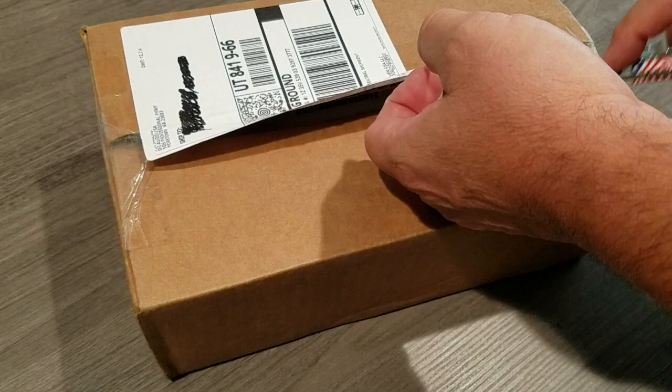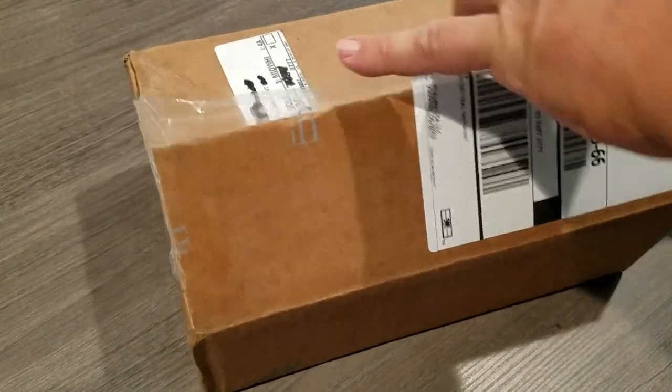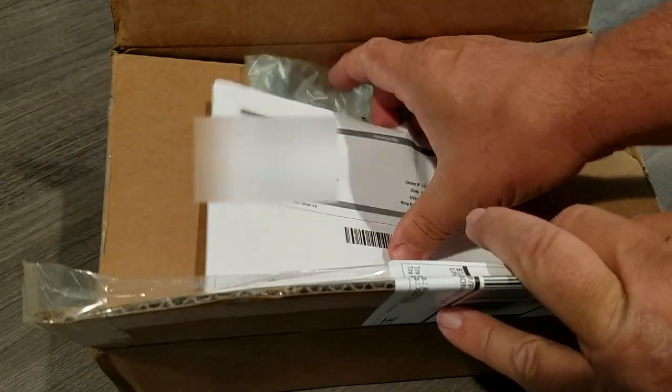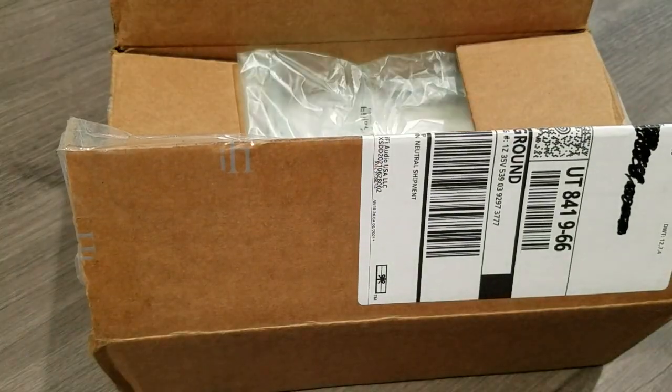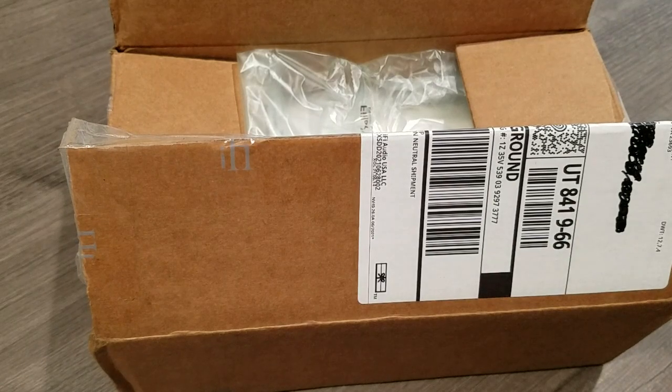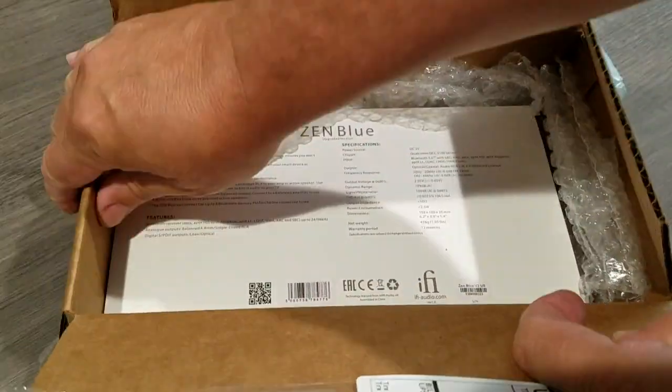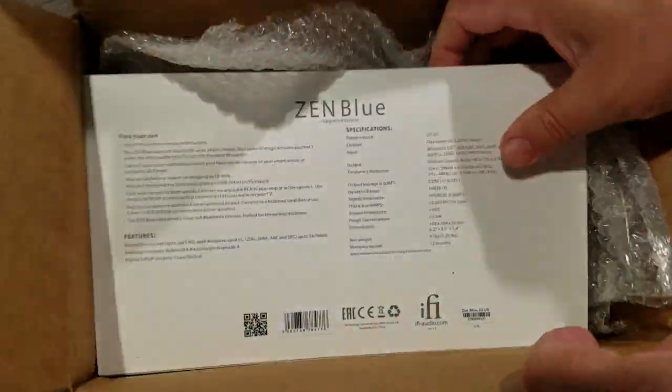Looks like UPS was a little rough with the box, maybe. Say it isn't so. Let's see here — oh, this looks familiar, another Zen Blue.